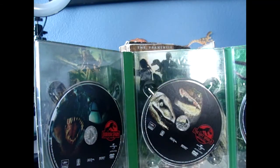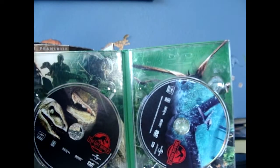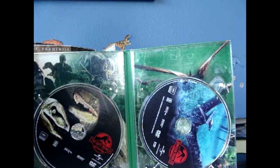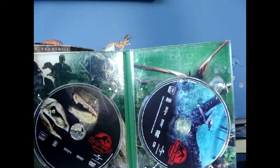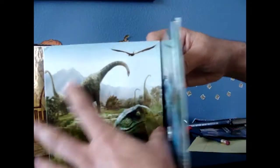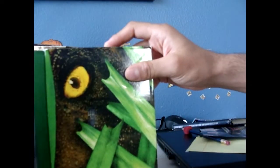This is the collector's edition. And of course Jurassic Park 3 with the Pteranodon and a lot of good stuff. Inside you can also see a little T-Rex eye — it looks scary.